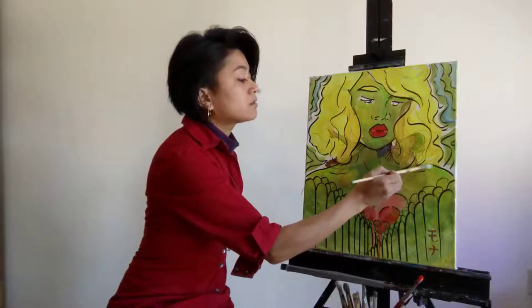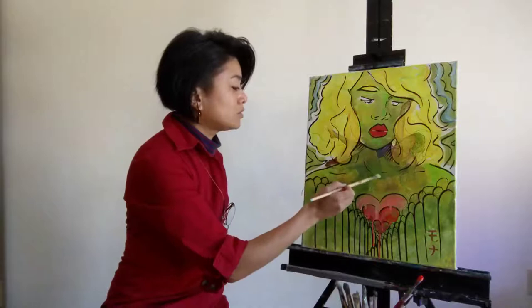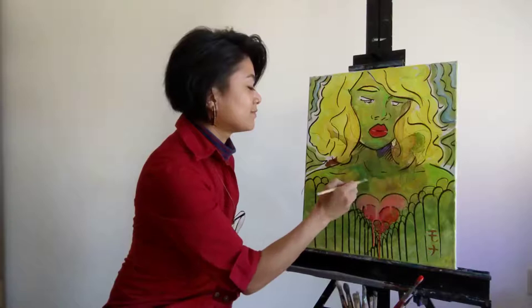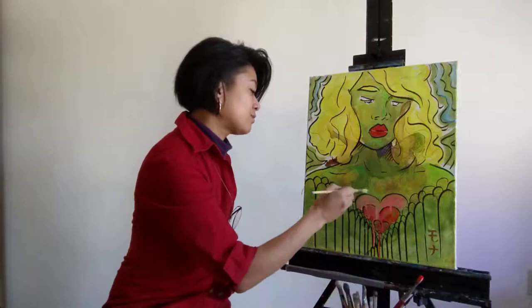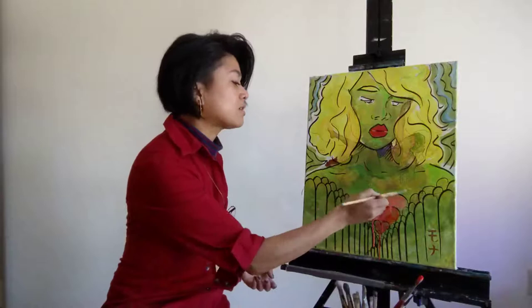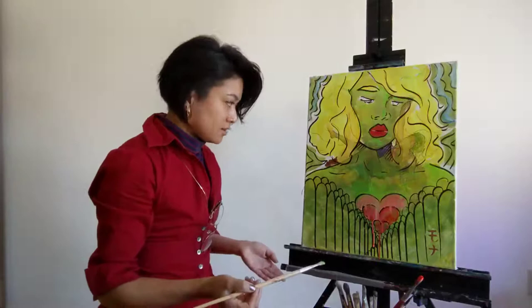I enjoy layering — giving a piece time to be worked on. Because over a period of time, if you allow yourself, you'll be able to see a transformation within not only oneself, but through your painting growth. And that's why I like to record my process — to take time to reflect and look back on it.